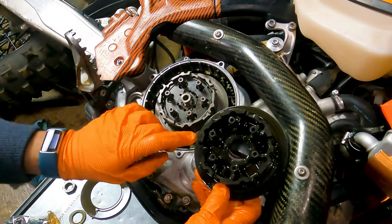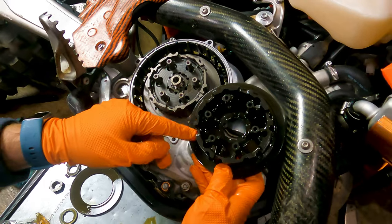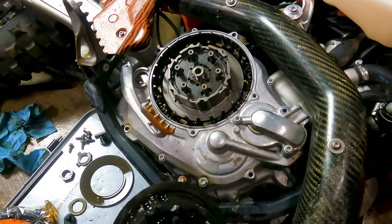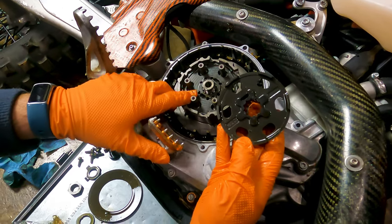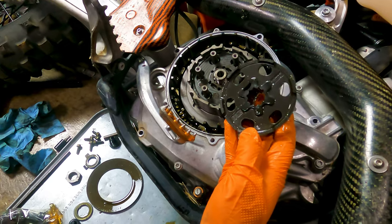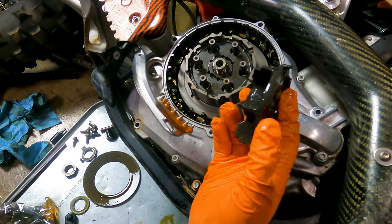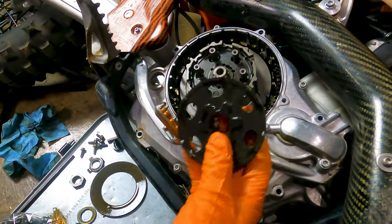Looking at the stock hub versus the Recluse hub — the stock one is quite a bit thicker, there's more going on. The Recluse one is simpler and honestly feels lighter. There are more oil channels in the Recluse one — you can see these extra holes. Recluse does a really good job of adding extra oil flow to the clutch stack, which I really like. The stock clutch stack doesn't get as much oil through to the plates, but this new one does.